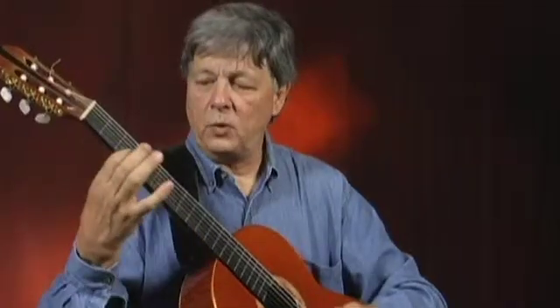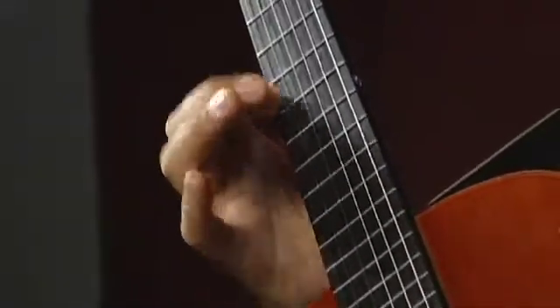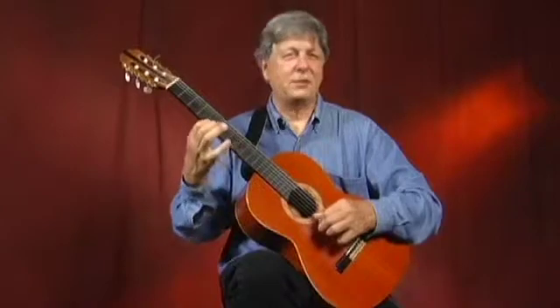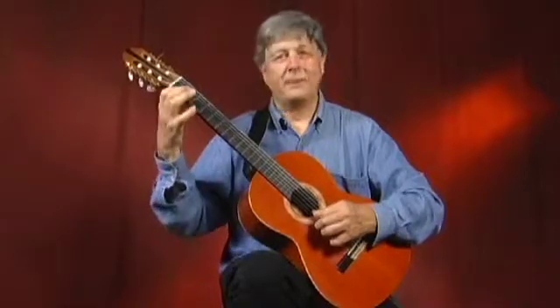One thing I've found is that it's hard to keep fluid moving up and down the neck. So one thing I do is I'll play a one string — that's an F scale, for example. Just one finger, nothing big, but to get my arm moving fluidly, to keep it from being kind of stuck in position.